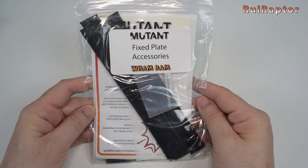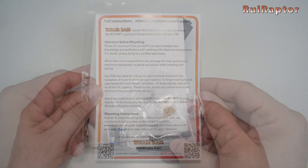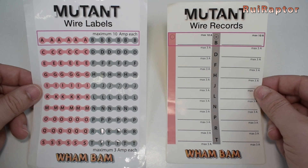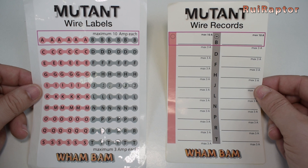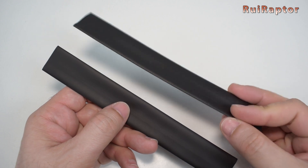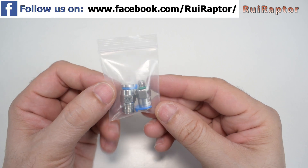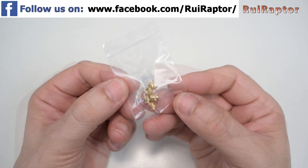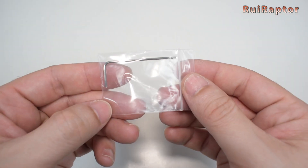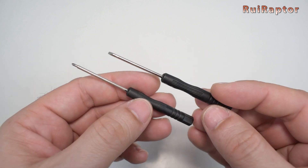For each plate there's a bag with some accessories. Inside the fixed plate bag we have an instruction sheet, stickers to label each wire, a card to write down the wire configuration, a couple of Wham Bam stickers, heat shrink sleeves, nylon mesh covers, nomadic fittings, M3 threaded heat press inserts, screws, a small allen key, and zip ties. And finally a flat and a cross screwdriver.